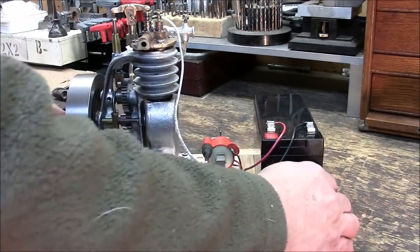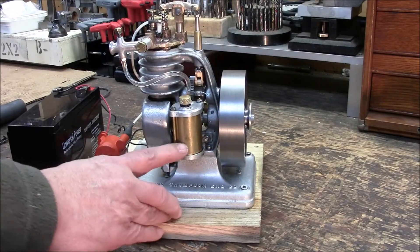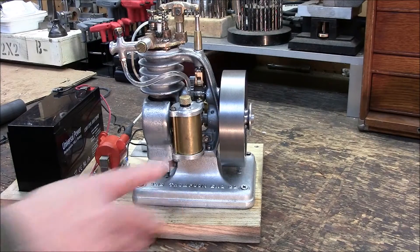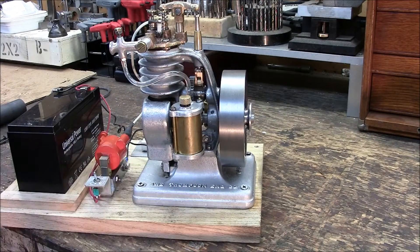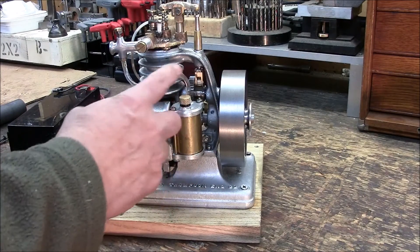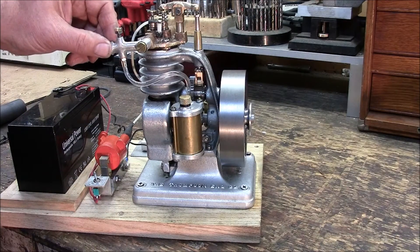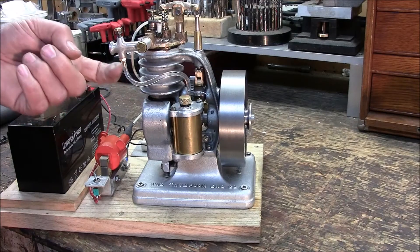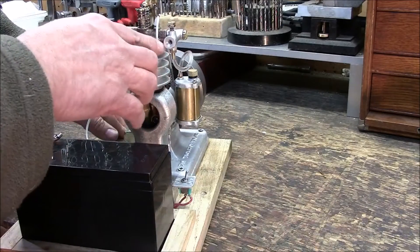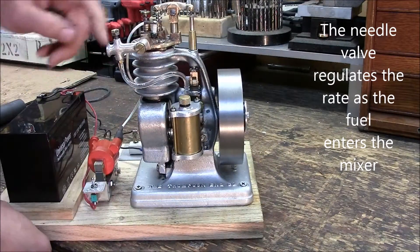The fuel tank, which is over here, is filled with Coleman fuel, Coleman lantern fuel, and a couple drops of Marvel Mystery Oil. It's pulled up through here — there's a check valve in the bottom — pulled up through what is called, in the nomenclature of the day, a mixer. It mixes the gas coming in with the air. That's the needle valve, which gets sucked into the intake.